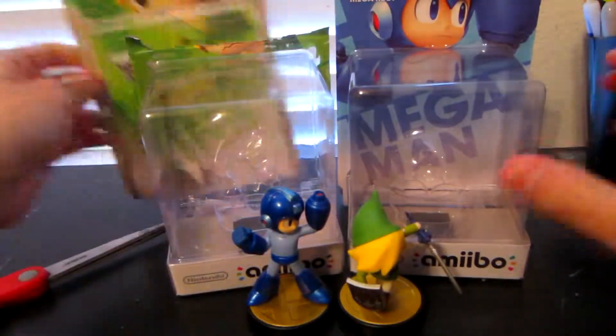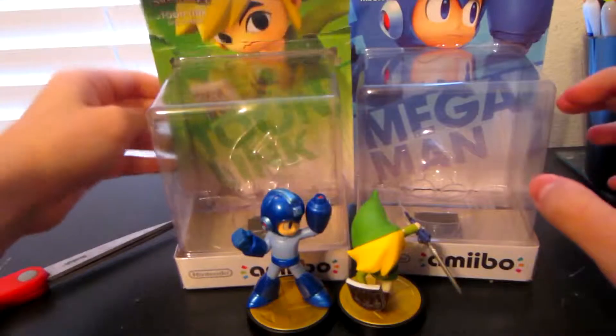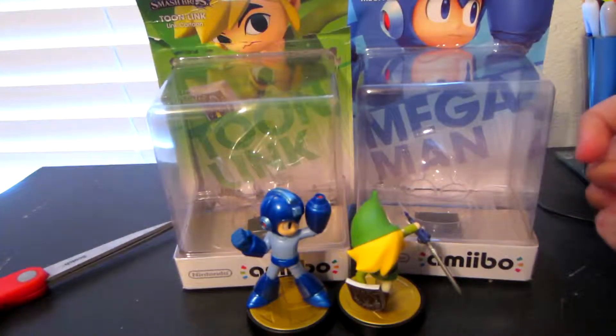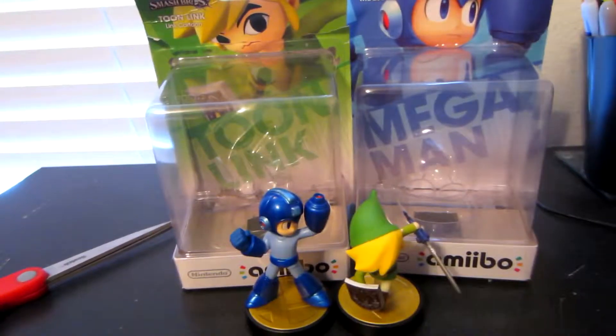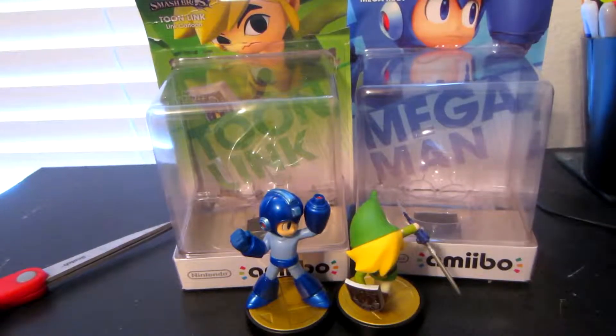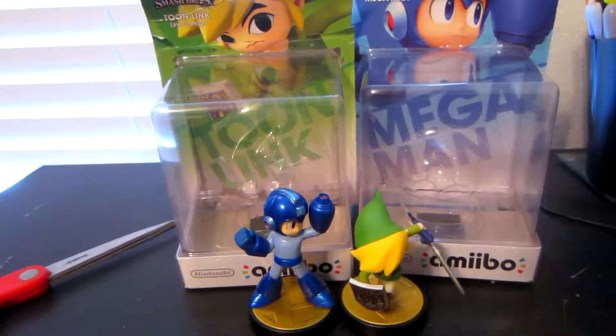Anyways, that is going to do it for the unboxing of Toon Link and Mega Man. I hope you all enjoyed, and I will see you all in the next video. Also, some more amiibo unboxings if I get any more. Thank you all for watching, and I'll see you all in the next video. Thanks.